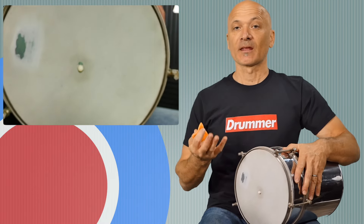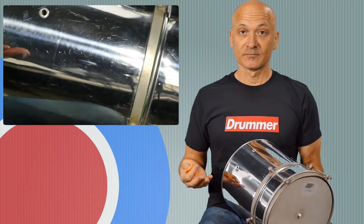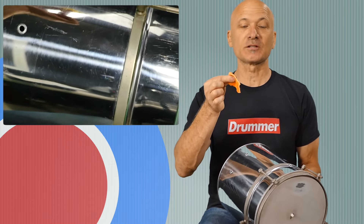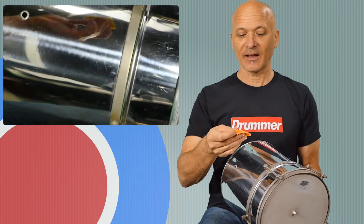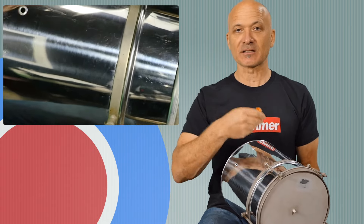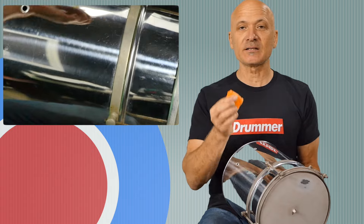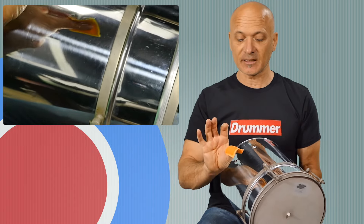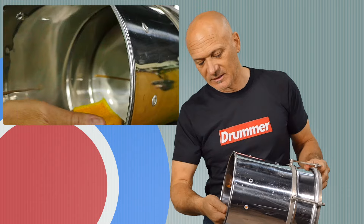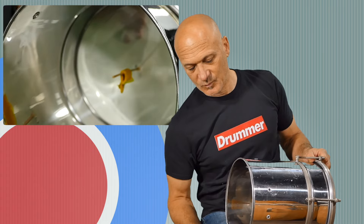This is a mylar or plastic head; there are lots of cuicas with much thinner animal skin heads. The sticks are pretty much wood, and what I'm using to rub the stick is a damp microfiber cloth. I like this microfiber — it doesn't really break down much. You can use just about anything, even a paper towel, but that'll obviously disintegrate. You want it damp; it doesn't have to be sopping wet, just damp. Then you're going to basically wrap the cloth around the stick.